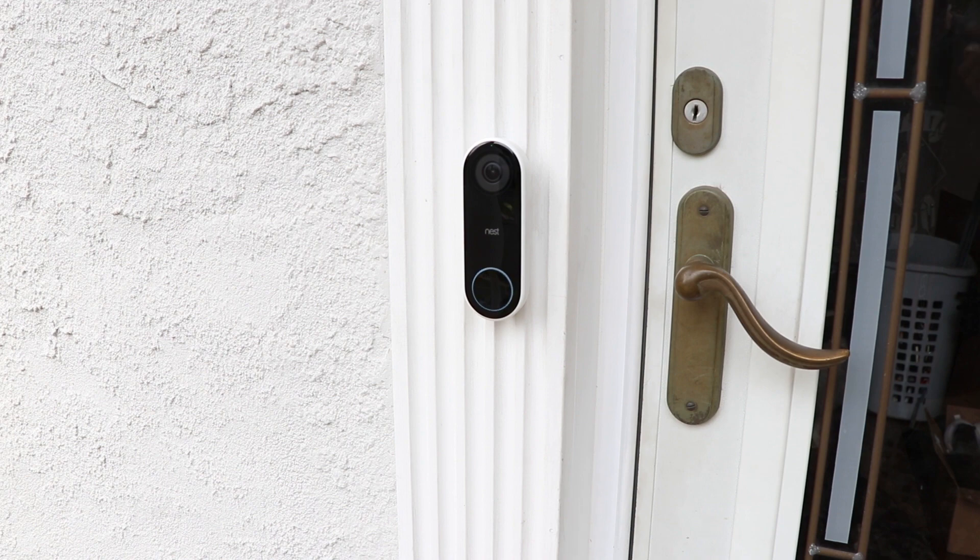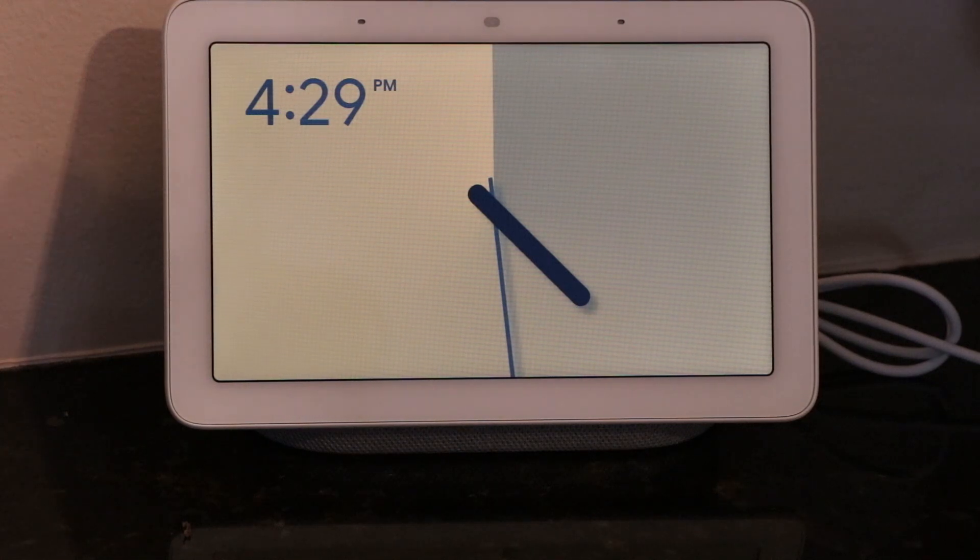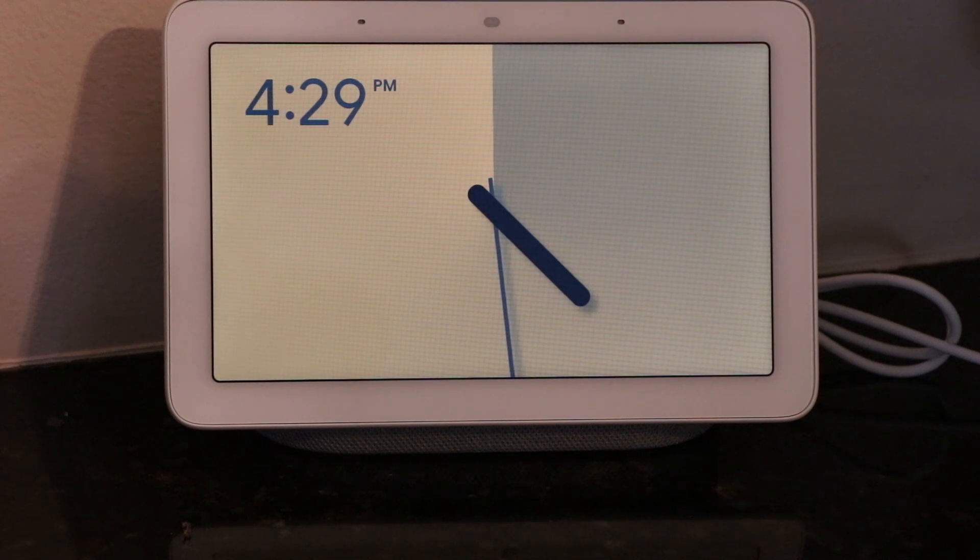I'll set this up on the inside so you can see what it sounds like and looks like when somebody rings the doorbell. We're here in the kitchen looking at one of the many Google Home devices I have around the house. I bought this specific one, the Home Hub, specifically for this doorbell because it has a video display on it. So at a glance I can see who is at the front door when it rings, rather than having to open the door. Sometimes depending on what time of day it is or who is home, you might not always want to go to the front door and open it. This gives us the option to see who is there prior to opening it.